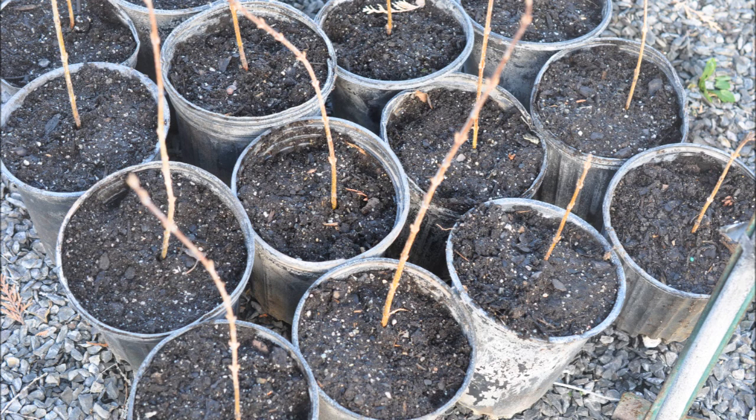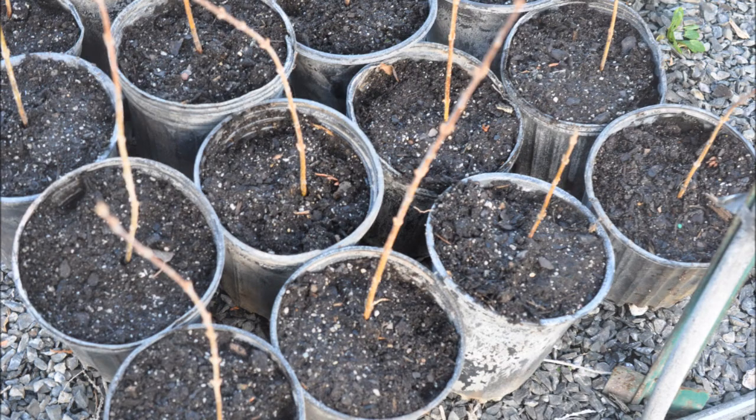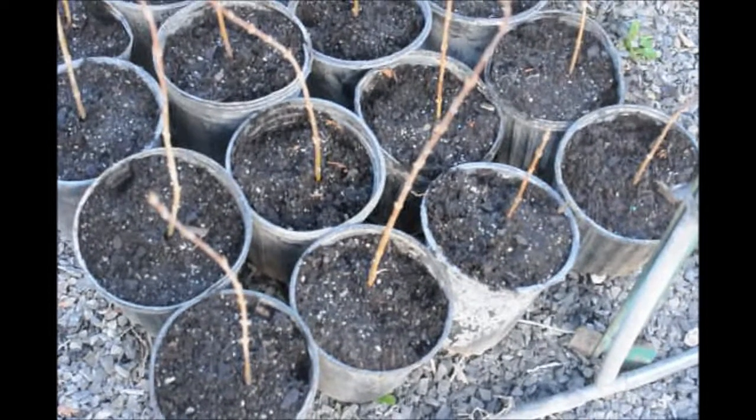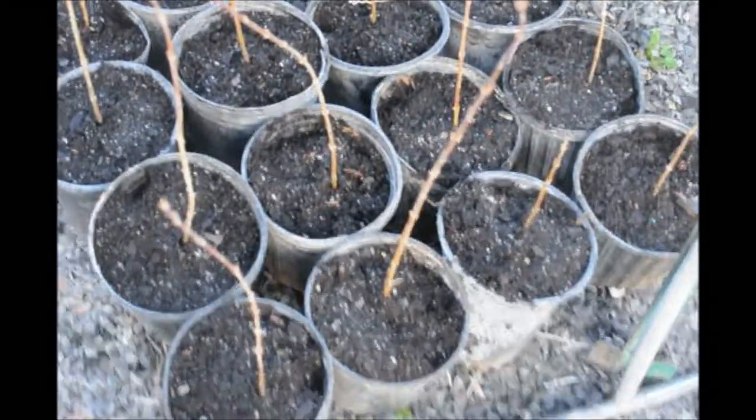After these plants have grown a little bit more in the pots and started to leaf out, and we're sure all of them will take, we will offer some for sale in 2018 for five dollars each, picked up at our farm. We'll plant the rest in our field to grow up into larger forsythia, which we sell as a balled and burlap plant.